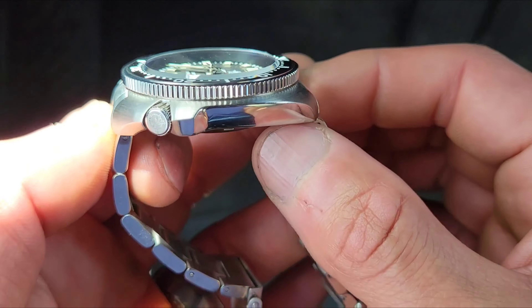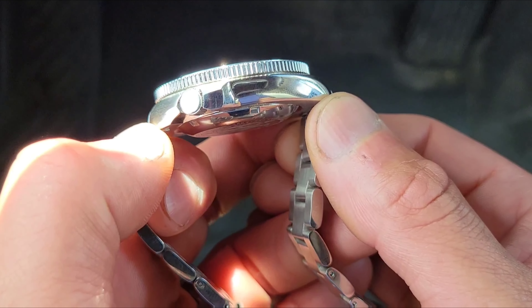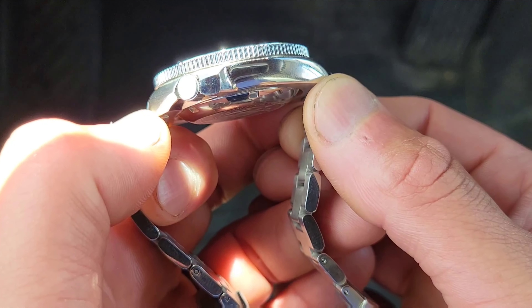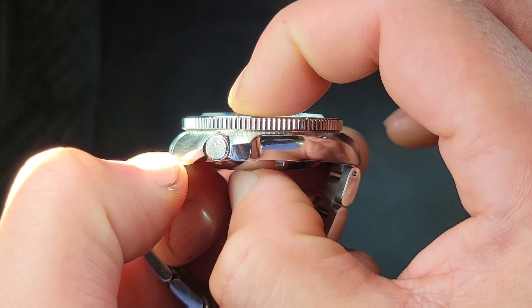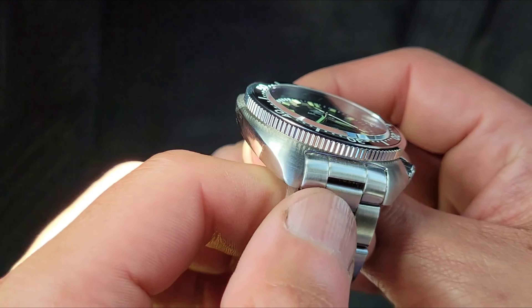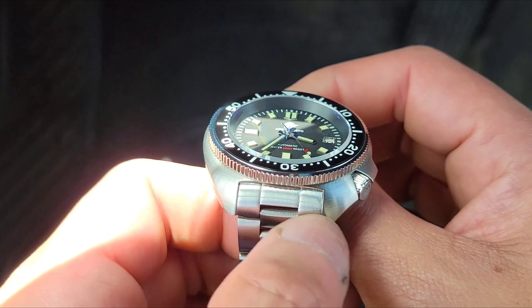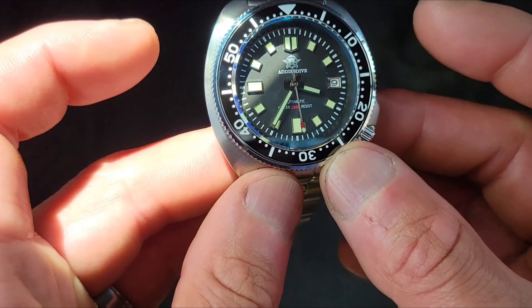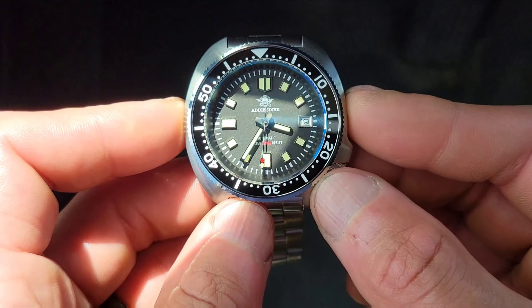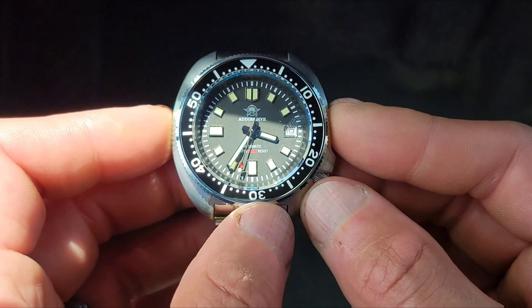This little guy, from here to here, is 46.8 millimeters. The thickness is 13.5mm, 20mm lugs, and the lug-to-lug measured at 43.8mm.